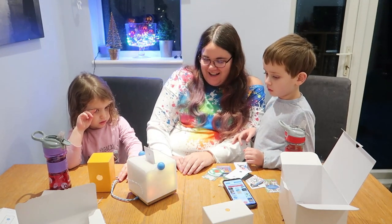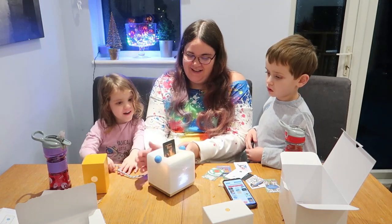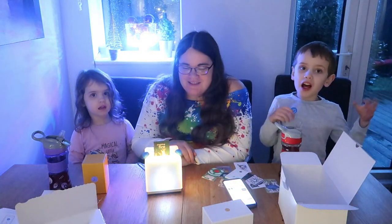Look at that! Wow — there's a fire on there! This is really fire.